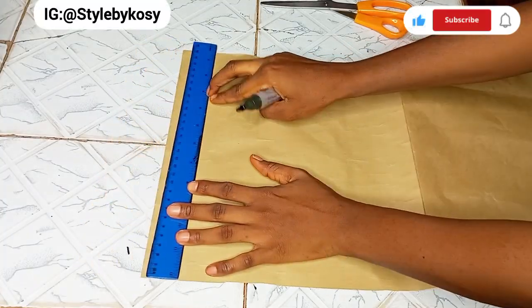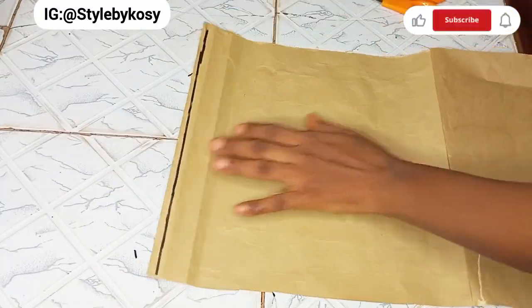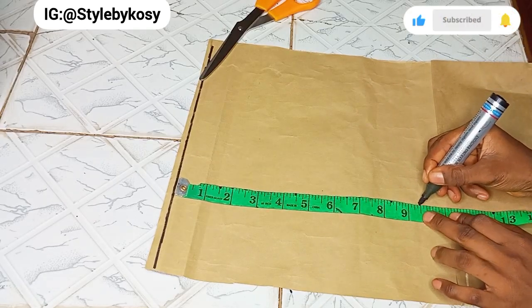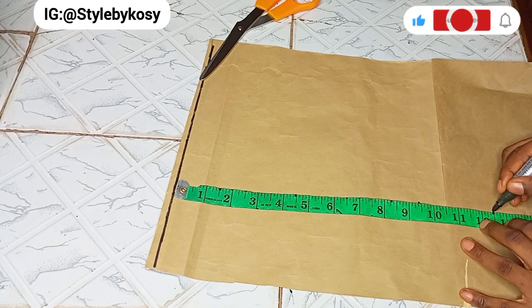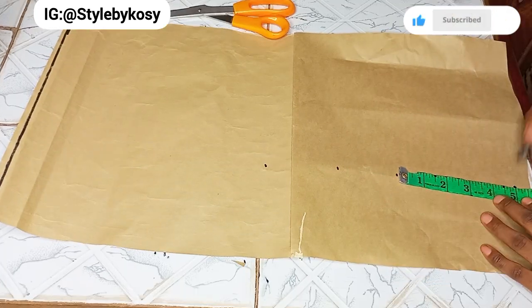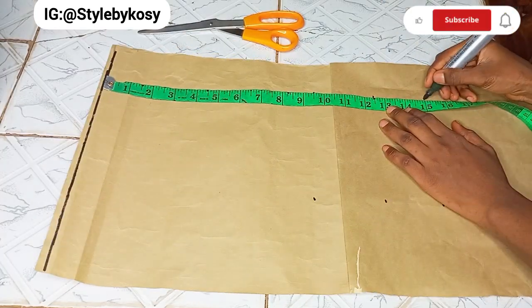First I want to draw a straight line across — this will serve as my starting line. I'll come down by my bust point of nine and a half inch, mark eight, then come down by twelve and a half inch for my under bust. I'll mark 15 inch for my waistline and come down by five inch for the basque effect. I'll repeat the same thing on the other side, then use my ruler to make a thread line connecting the two points. I'll label these as my bust point, under bust, waistline, and hem.